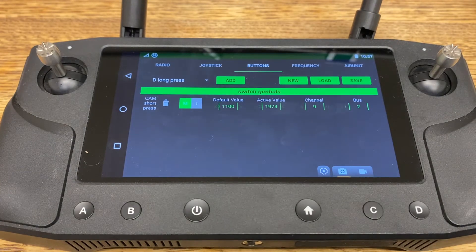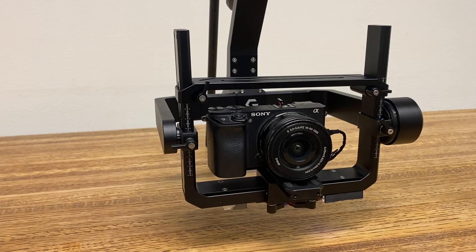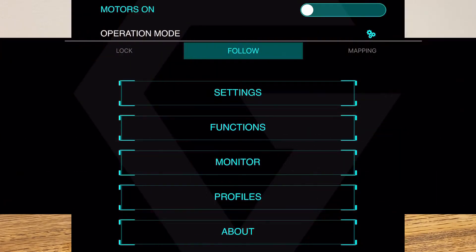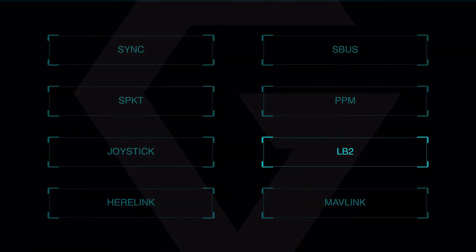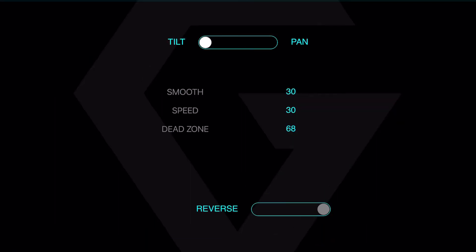So this is how we configure both of the buttons for gimbal control on the Hearlink. Configuring the Gramze gimbal for control with the Hearlink is relatively simple. We'll power on the system and connect to the gimbal with the G-Tune application. Once we're connected, we'll click on Settings and then go to Controls.